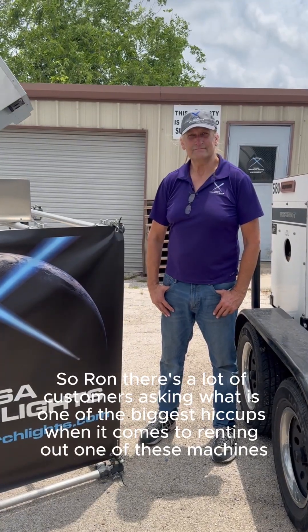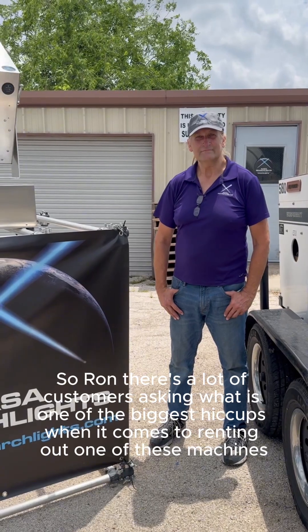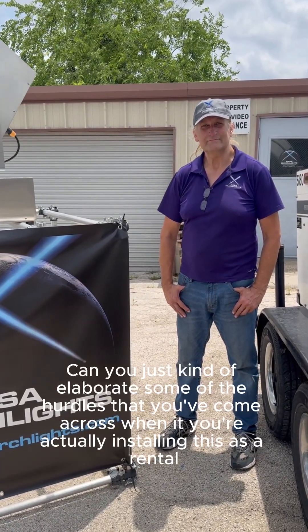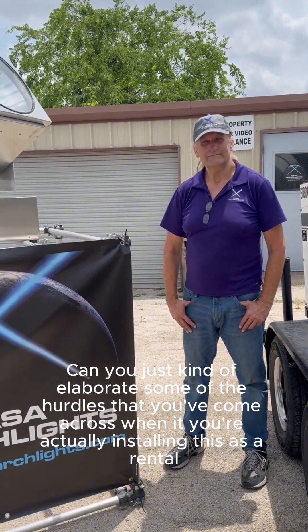So, Ron, there's a lot of customers asking: what is one of the biggest hiccups when it comes to renting out one of these machines? Can you just kind of elaborate on some of the hurdles that you've come across when you're actually installing this as a rental?